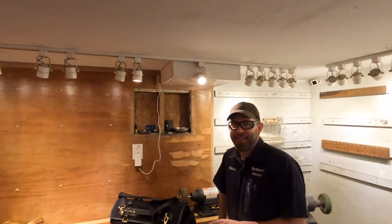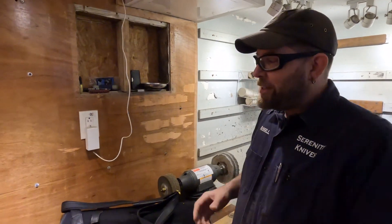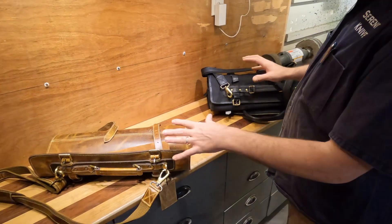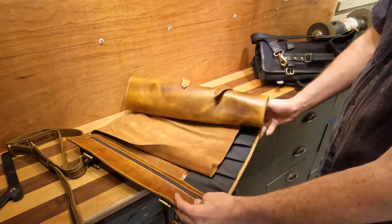We're going to go to our favorite spot with our favorite guy Russell. What's up, bud? Today we're talking about knife accessories — we have new chef's rolls in stock.